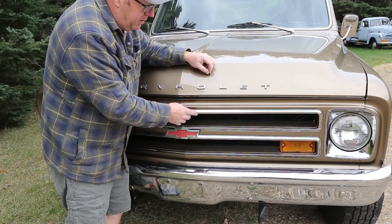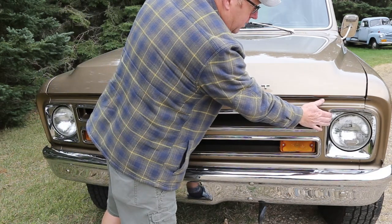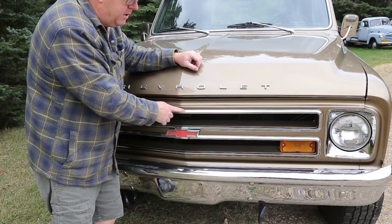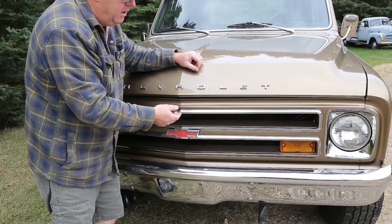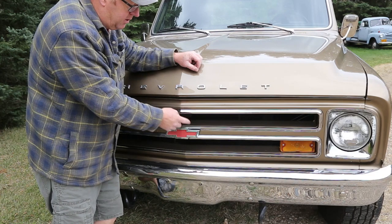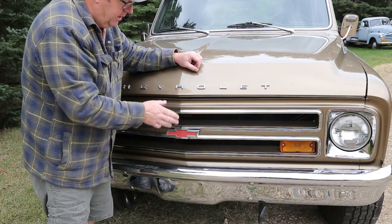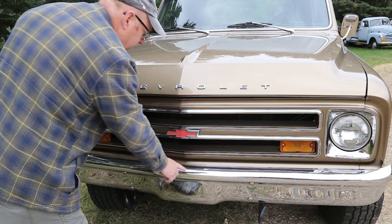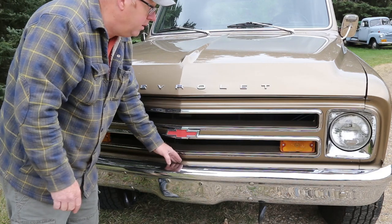One of the details I really like about this truck is the grill trim and the headlight trim. These are all original and the stuff you buy now is just anodized aluminum — it looks cheap. Kevin actually took it in and it's about $800 just to chrome these four pieces, but everybody comments on that. And the bumper's new as well. They do make a pretty good reproduction bumper.